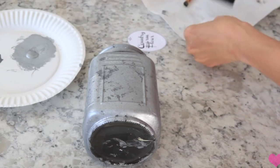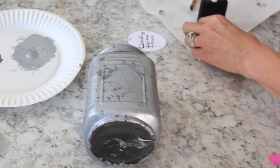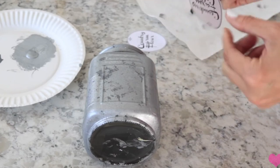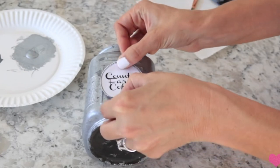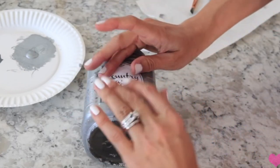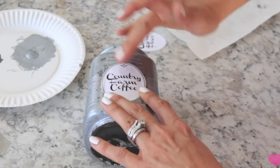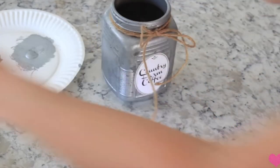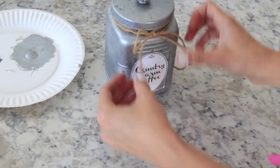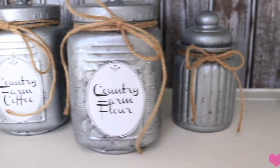Now I'm taking these little signs that I just made on the computer. I'm taking a little bit of Mod Podge on the back and gluing them onto the canister. I tried to Mod Podge the front of them but the ink ended up running all over the place, so I do not recommend doing that unless it's completely dry. I printed out one that says 'Country Farm Coffee' and another that says 'Country Farm Flower.' As a last finishing touch, I'm just tying a little bit of twine and tying it into a bow - I did that for all three of them and I think these turned out super cute on my hutch.